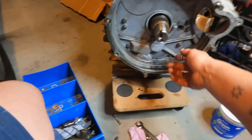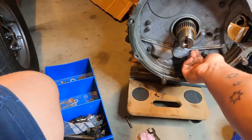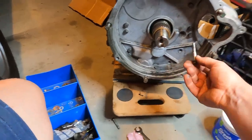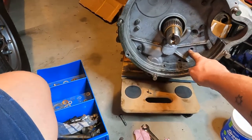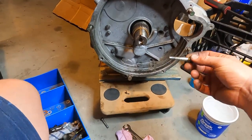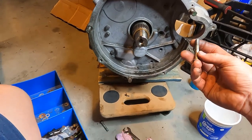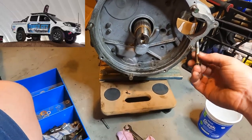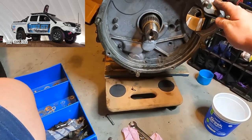Two of the bolts have actually stripped out inside the gearbox — because the gearbox is alloy, it's very common for bolts to be over-tightened. There's one here and one here that need to be tapped. On the next episode I'm going to show you how to drill and install a new thread so we can keep going with the build. Until next time guys, stay COVID safe and we'll see you next time on Tomo's Tune-Offs.